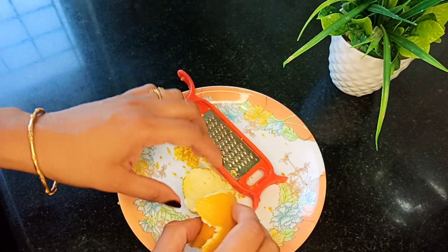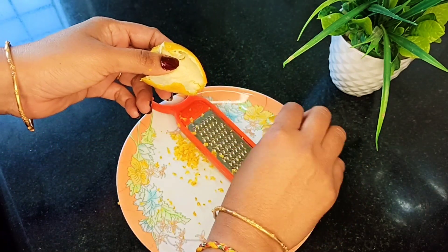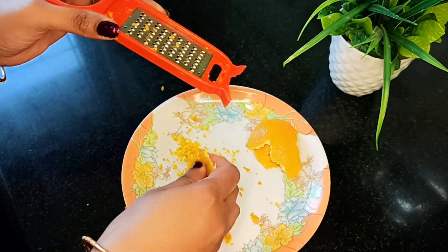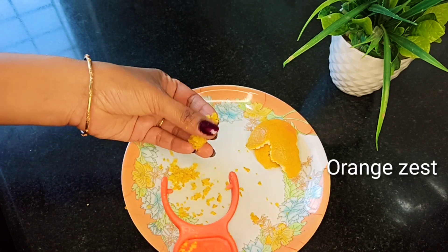Take the small orange and juice it. I will make a slice of orange juice. I am going to add 1 spoon.